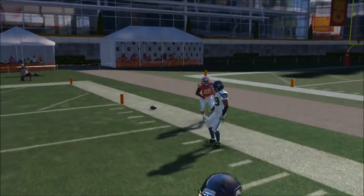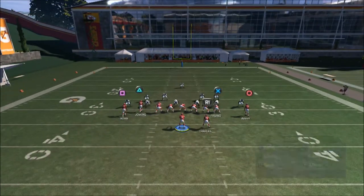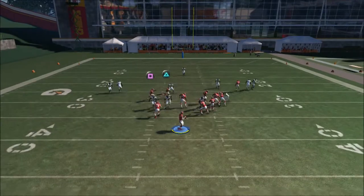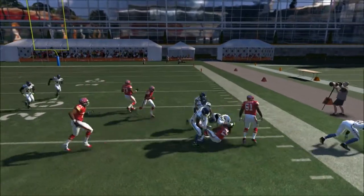Let's run it one more time. You can put any hot route as you want. Just wait until Jamal Charles goes to the outside and we get nice yardage — and it's going to work every time.